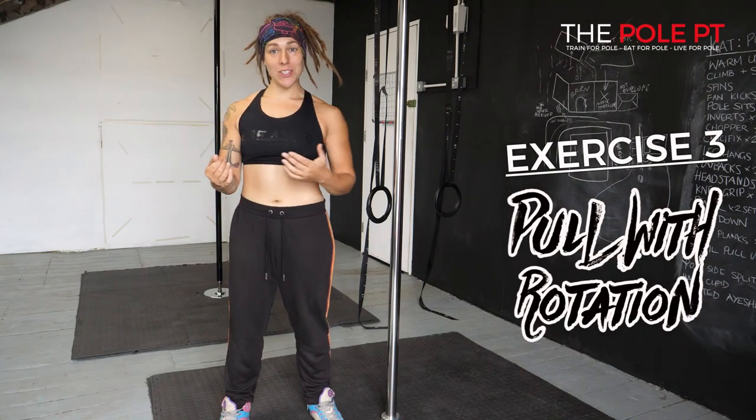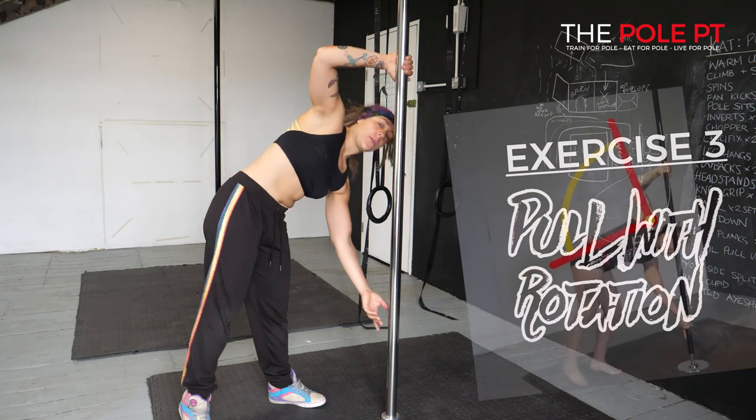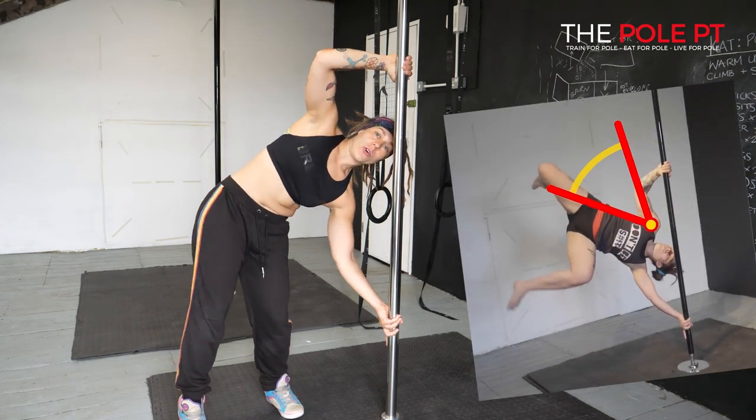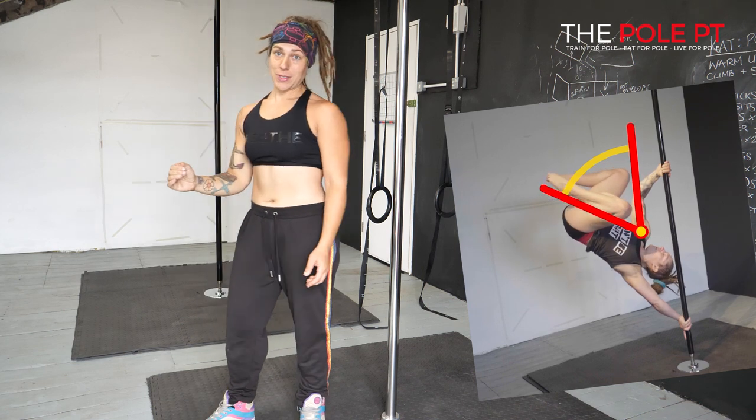For the final exercise, we're going to start to add some rotation to that pull. So when you do your cut grip handspring on the pull, you're actually rotating your torso around from this position into your Ayesha position.